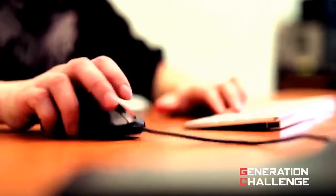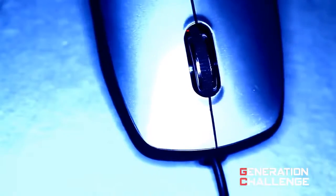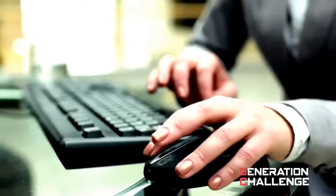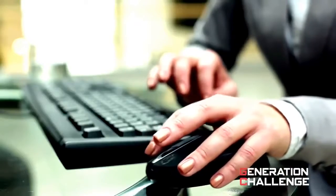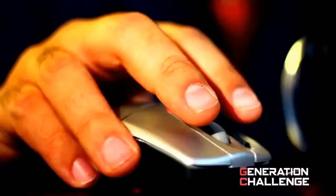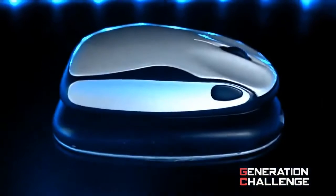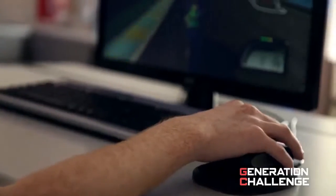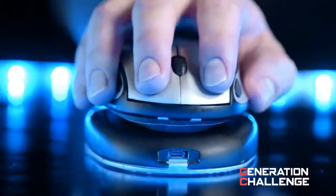Ever since its conception more than 50 years ago, the computer mouse has moved in two dimensions. Features have been added, the technology enhanced, but its core functionality has remained unchanged. Until now. Introducing Tesseract, a revolutionary six-axis gaming experience.